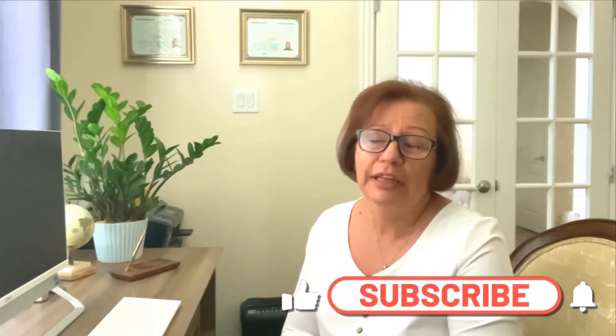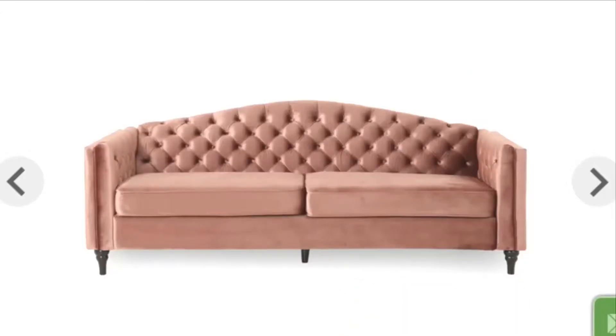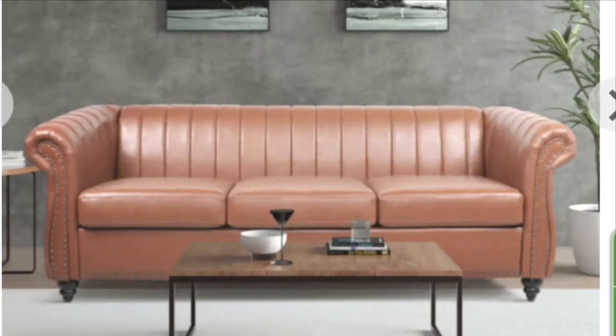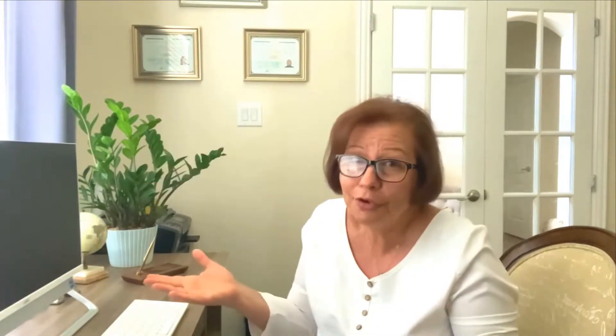Subscribe to my channel. Today I have a special invitation for you all. Guess what — I was searching for some good furniture for my home, something different but also high quality, and I came across what I think is the perfect one. The name is regencyshop.com and they have a discount right now. If you enter this code from Cook Plant and Decor, you get an extra five percent discount.